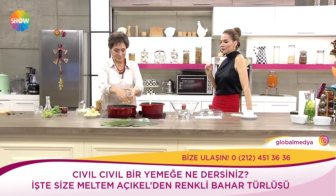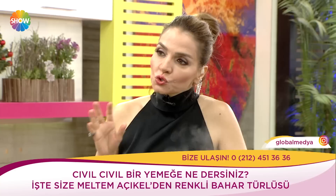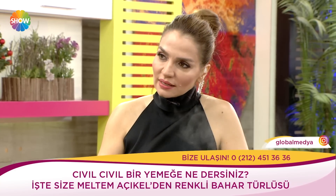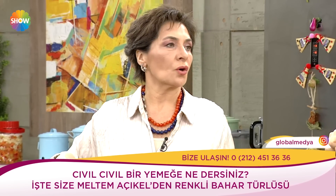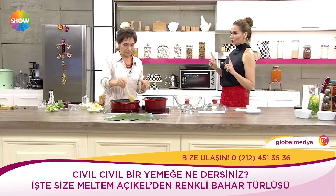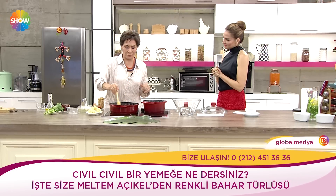Bebekleri hangi ayda neler yedirmeliyiz? En faydalı besinler nelerdir? Ayrıca mutfak kazalarından da bahsedeceğiz; çünkü çocuklar her şeyi alıp ağızlarına atıyorlar, çekmeceleri açıyorlar. Dr. Gökhan Hoca birazdan katılıyor; bakalım bu türlüme ne diyecek?